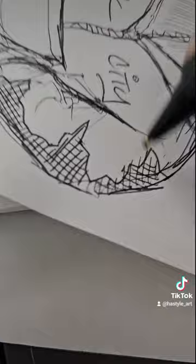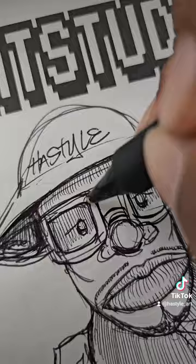Let's do a couple more lines. This is called cross-hatching — so you've got hatching and you've got cross-hatching. Cross-hatching is when it looks like a hashtag, with lines going back and forth crossing each other.